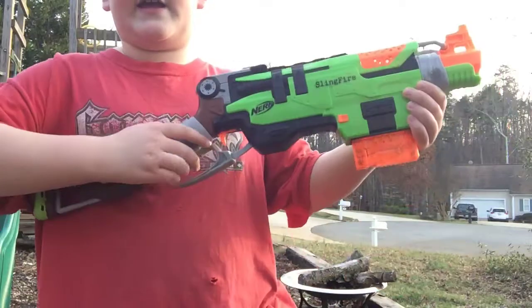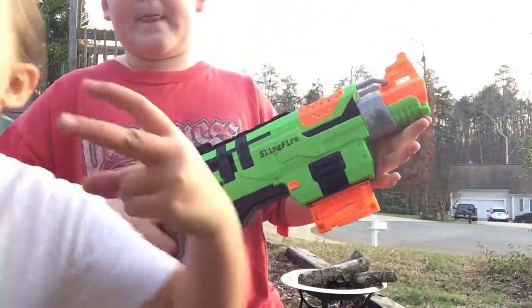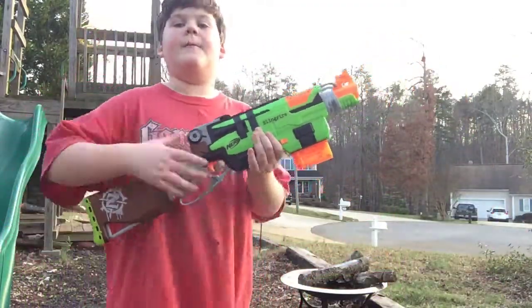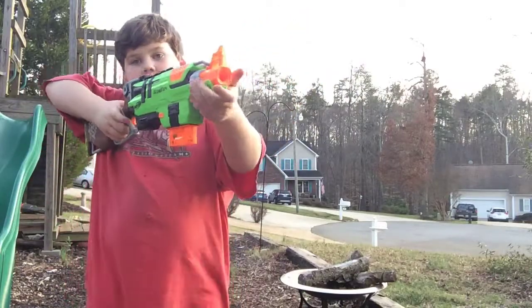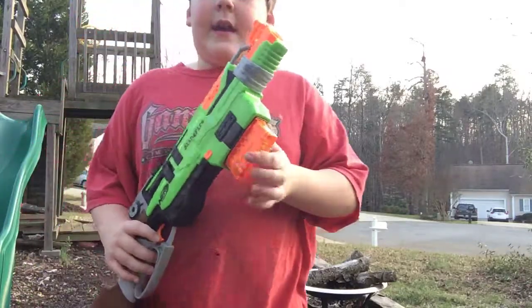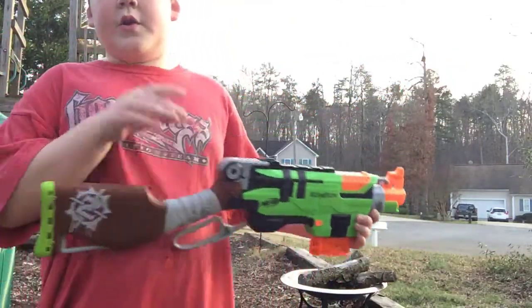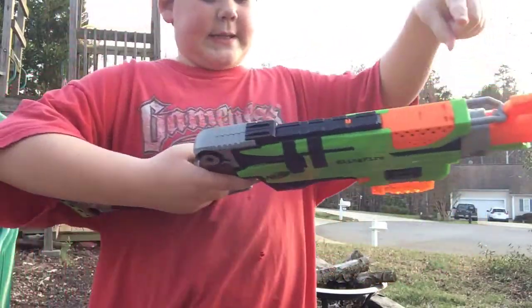It is a sling action blaster. It has this thing where you pull that and then you pin the trigger. It comes with a six-star clip. No stock attachments, no barrel attachments, but it does have a tactical rail.